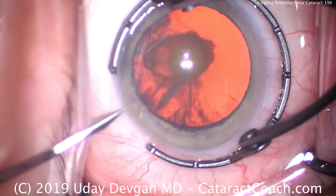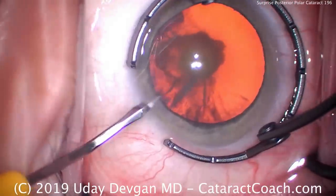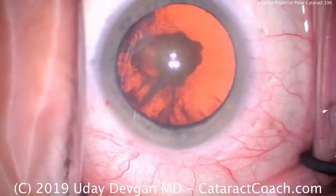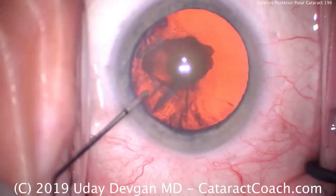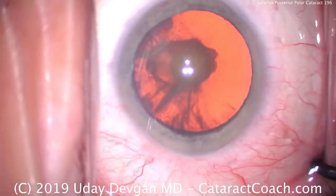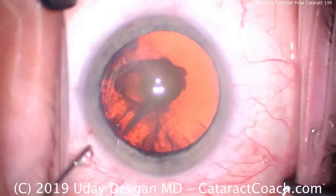It's cataractcoach.com, and look carefully — this is not just a posterior subcapsular cataract. This is a posterior polar. Do you see the round outline of the dense polar opacity? I got a little surprised here because this patient was booked and I recall seeing a posterior subcapsular cataract, but here with that red reflex, I really see the posterior polar nature of it.